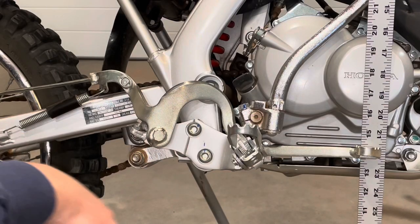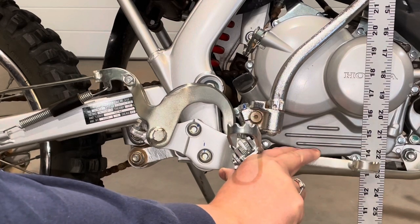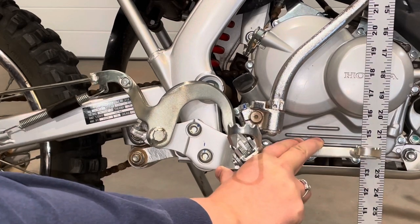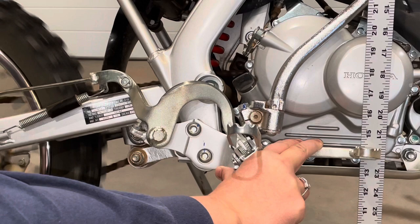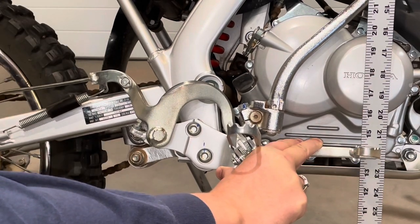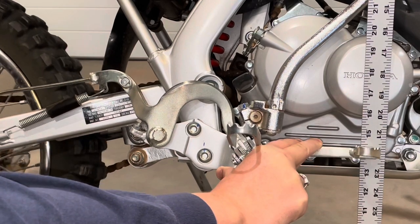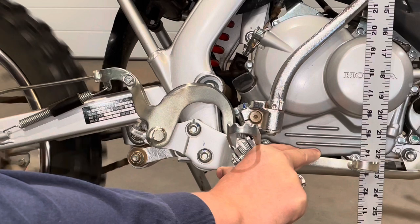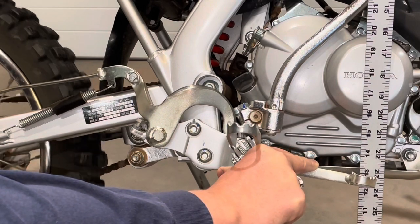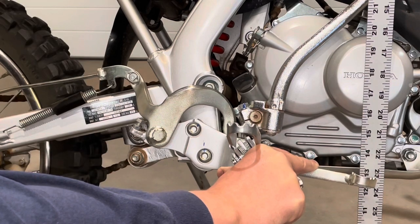I made a big adjustment to the rear drum. Let's see if it changed anything with our free play here at the pedal. So it's definitely less, but it looks to me like I still have at least an inch before it starts to engage — perhaps a little more. So I need to take up more slack in the back.